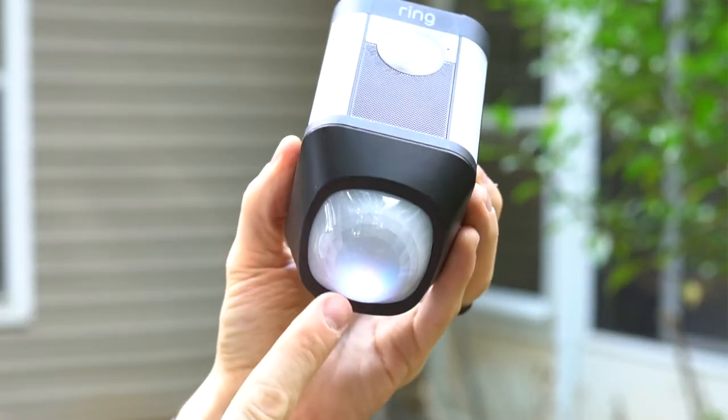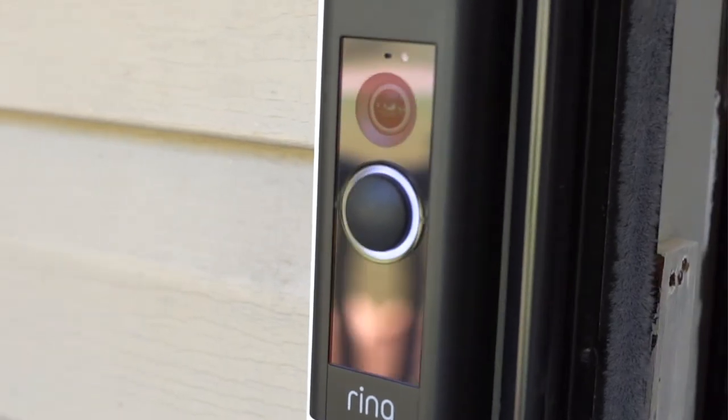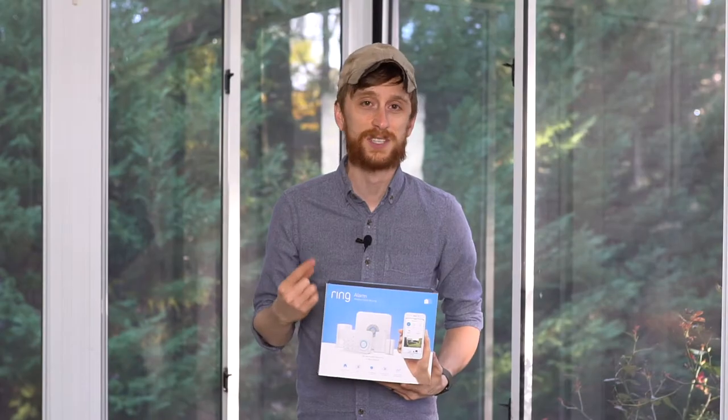The first video, I installed the Ring Spotlight Cam and also the UV Cam Security System. In the second video, I installed the Ring Floodlight Camera. In the third video, I installed the Ring Video Doorbell Pro in addition to the Ring Chime Pro. So in this last video, I'll be installing the Ring Home Alarm System, showcasing its features, but also showing you how all of the Ring products work together in unity.